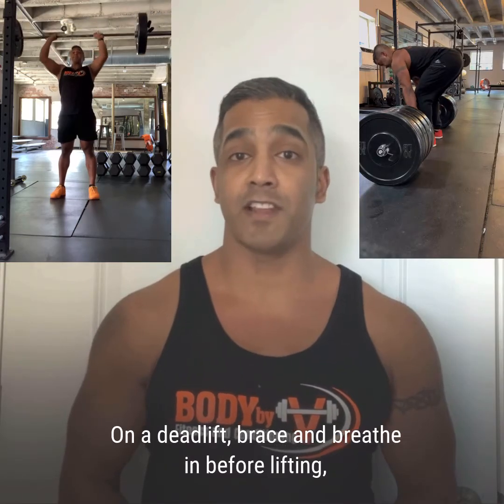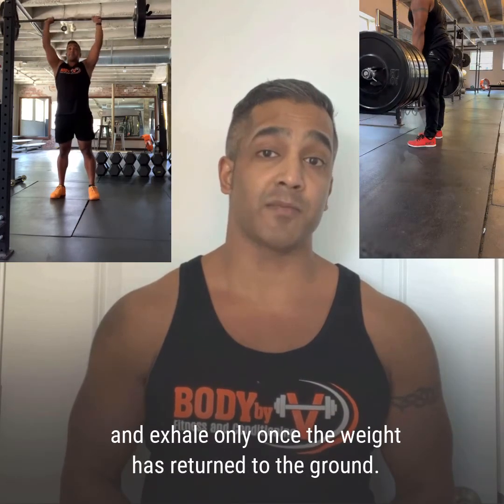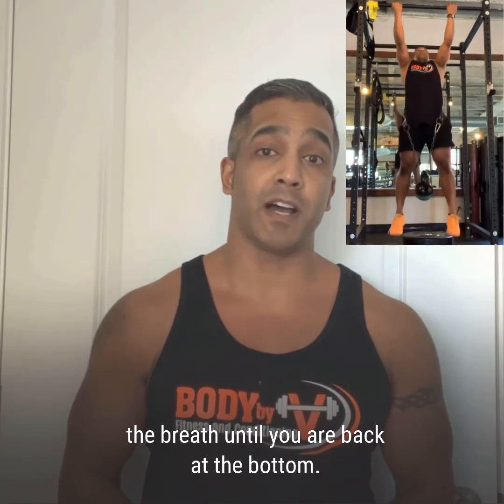On a deadlift, brace and breathe in before lifting, and exhale only once the weight has returned to the ground. Even on something like a pull-up, breathe in prior to starting the movement, and hold the breath until you are back at the bottom.